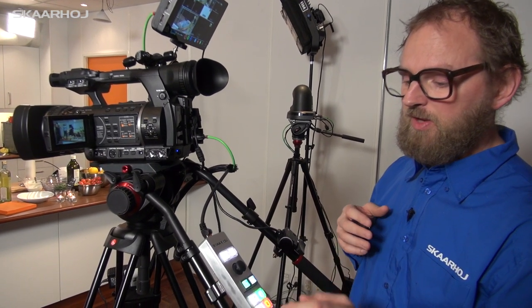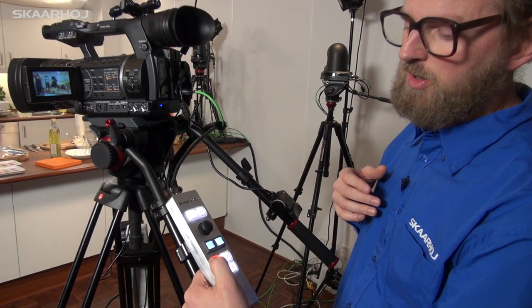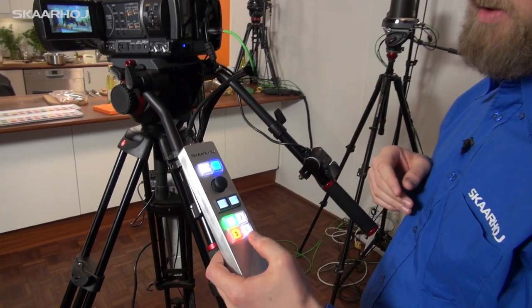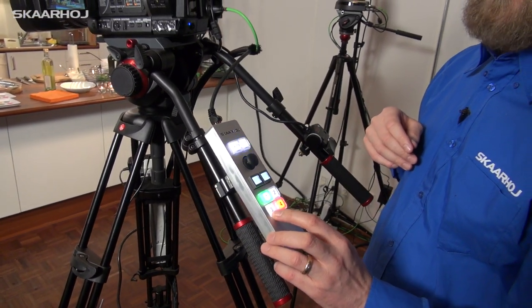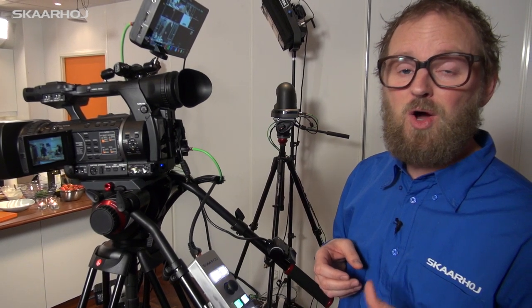We also thought about one thing: if you press and hold a source button and want to do cuts to program, there's a delay of one second. But we integrated a feature where if you press and hold the cut button, you enable a special mode which is directly to program. So now as you press the buttons, that source instantly goes to program, and if you press and hold, that source is brought to preview. This is our vision of how a Skarhoi C10 remote can be the centerpiece of a one-man band video production — still having three camera angles for a really dynamic show, but only one man operating the whole thing.